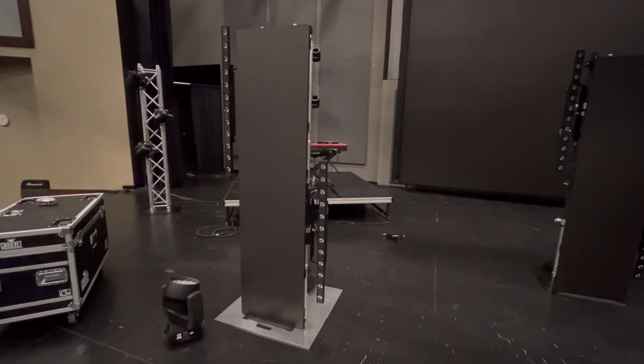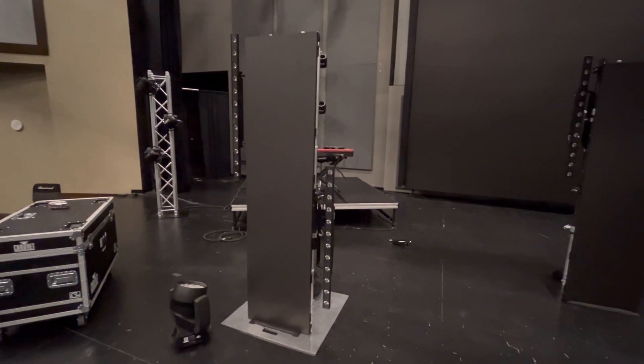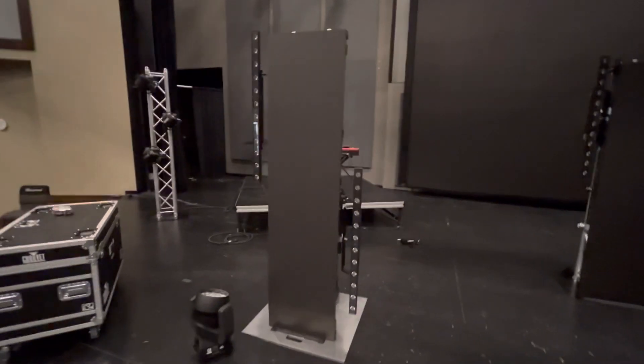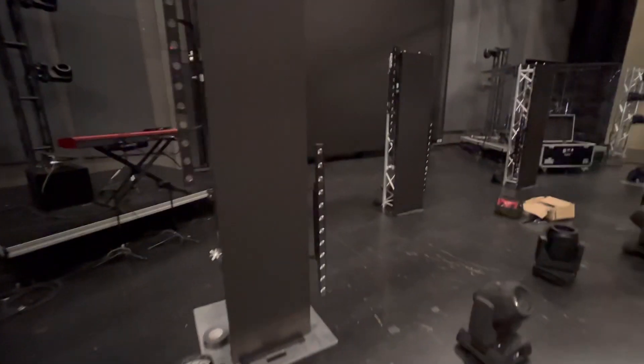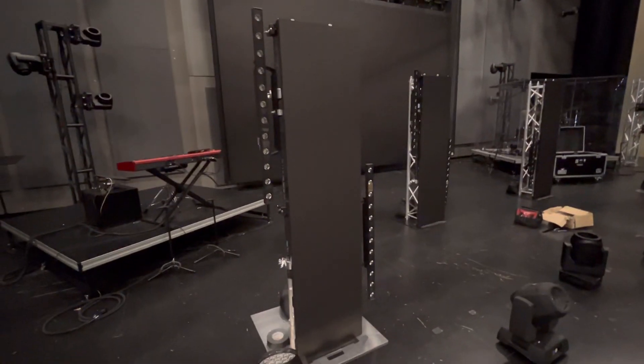Hey guys, we're going to build this cool truss thing, which is basically a couple of video panels and then a couple of bars. I want to show you how we're going to do this.